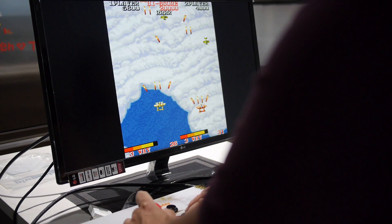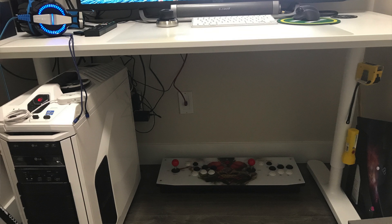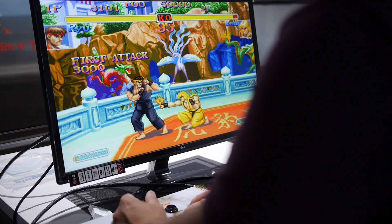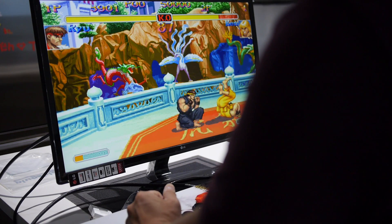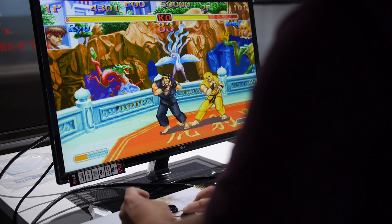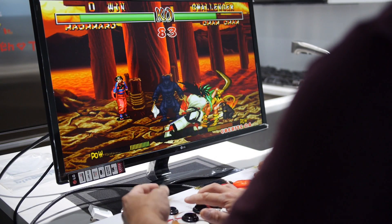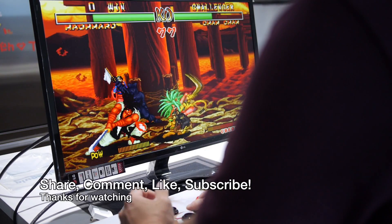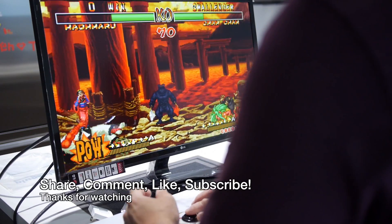This is a great system for parties with its vast selection of games spanning many decades from the 80s to the 2000s. It's a good option for people who want an arcade at home but don't have room for a full-sized cabinet — when I'm done with this arcade I just put it under my desk out of the way. If you're into fighting games like Street Fighter, it has all the arcade fighters, except Killer Instinct and Mortal Kombat are missing from the lineup for some reason. Anyway, that's it for this review — share, comment, like, or subscribe, and I'll see you in the next video.